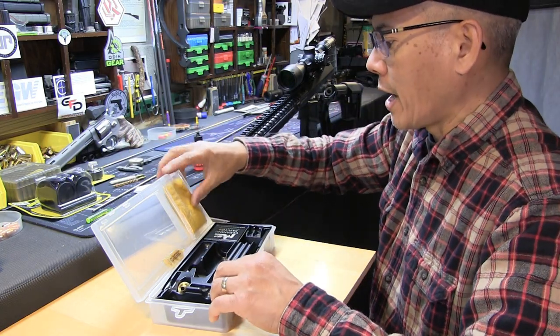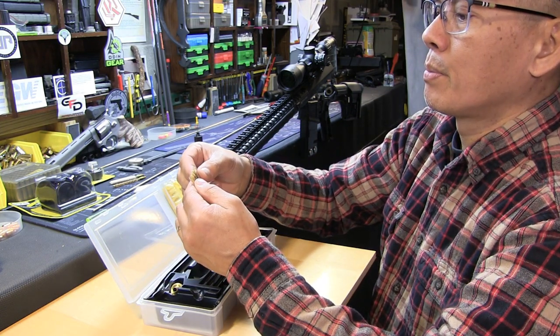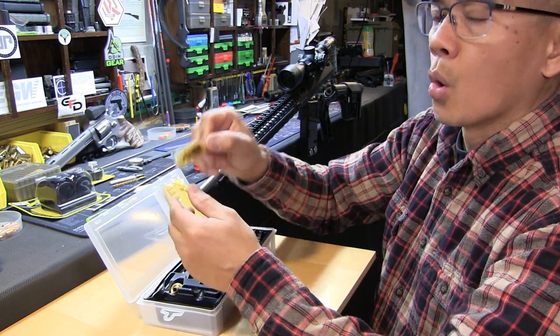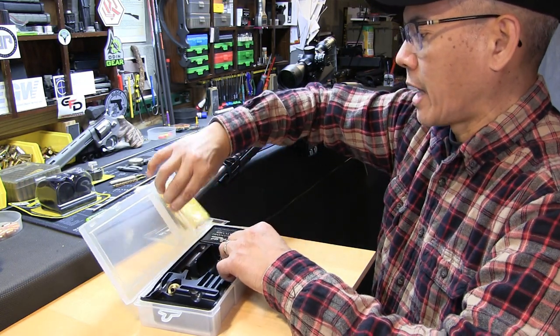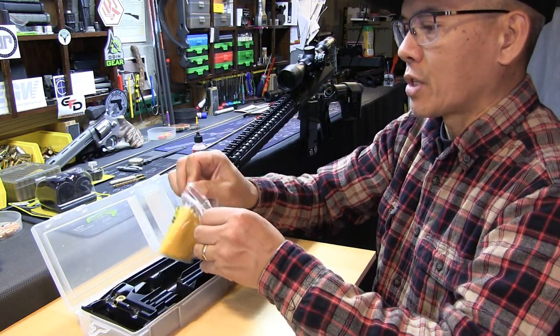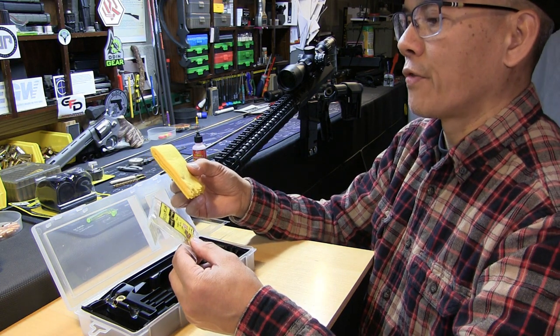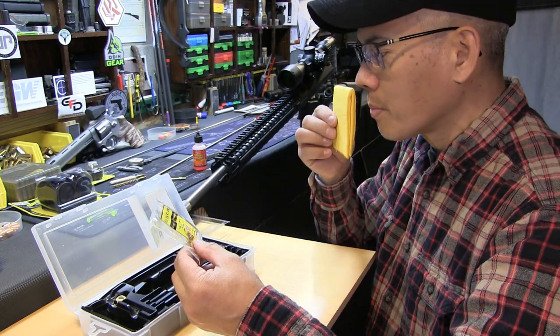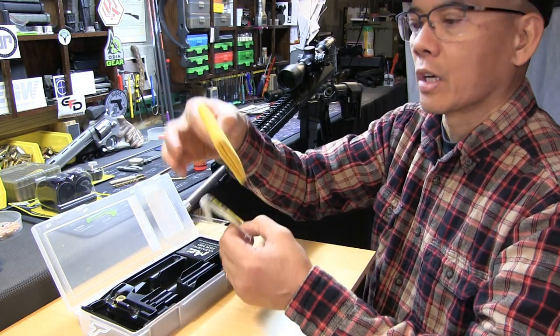I've got my AR-10 set up. The kit also comes with a little ProShot ProGold lubricant for after you clean the rifle, and a nice silicone cloth — I'm not sure if it's chamois style. The directions say to wipe on to remove dust and fingerprints; it leaves a protective film, so it does have some kind of protectant impregnated in the cloth itself.